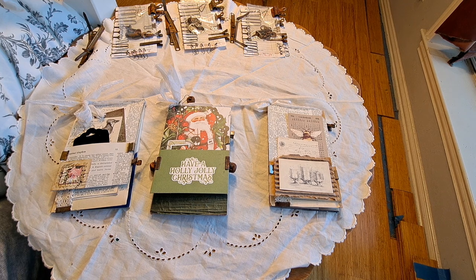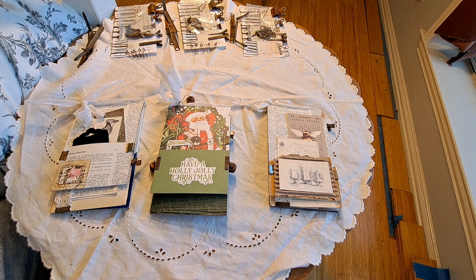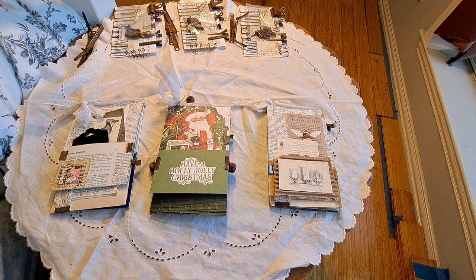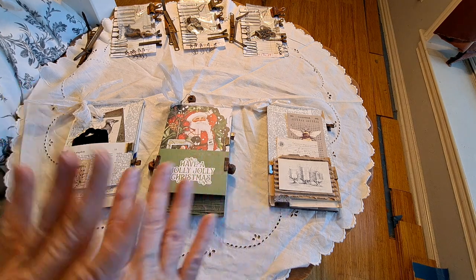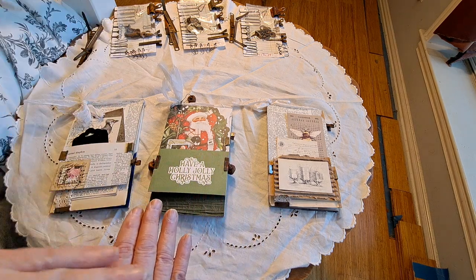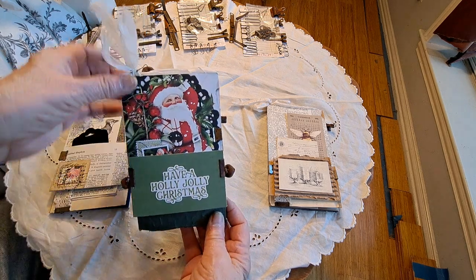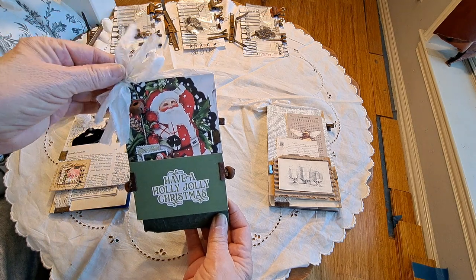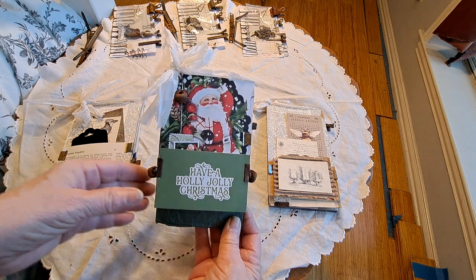Recently I twisted my ankle and took the day off, just binge watching a bunch of videos. I came across Wendy's Journal Adventure and some of the things she had done. She was making what I believe she called a tri-fold flip, made out of a single piece of paper that she folded in thirds and then added a flip over the top.